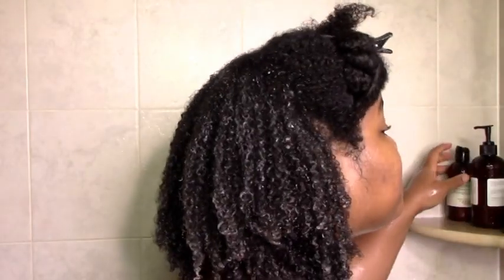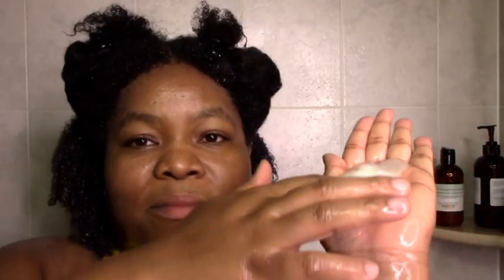Next up is the Twillie hair gel. I love trying new gels, so I was super excited to try this one. It's an interesting texture — not slimy, not super thick. It's a really light and really moisturizing gel, but it did its thing to define my curls, reduce frizz, and everything like that. So I was super happy with this gel.